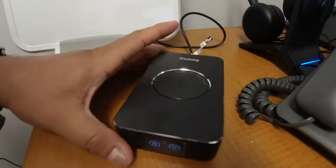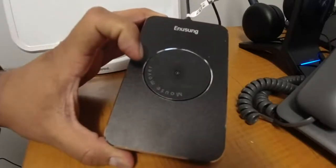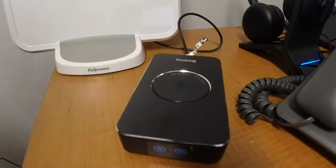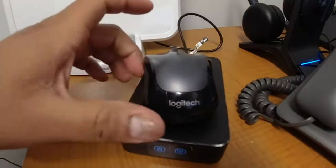So every 5 seconds it is going to do this. I am going to put my mouse here. This is a small mouse but every mouse fits.